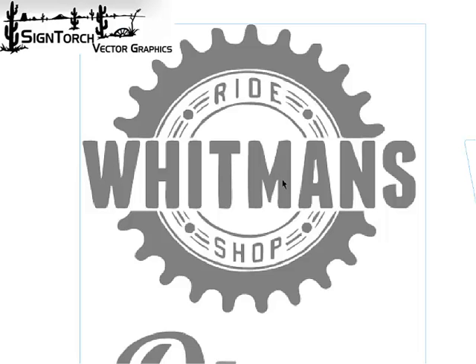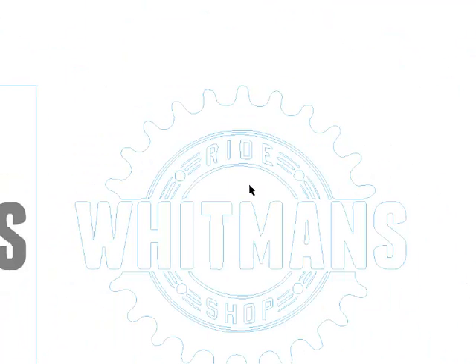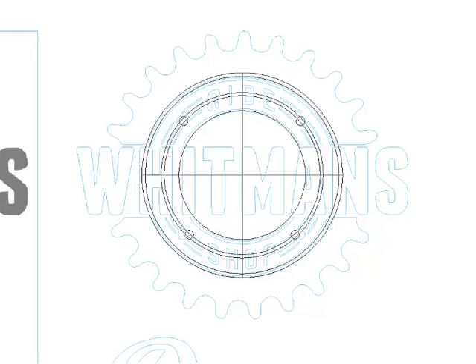If we just convert this logo image to vectors, it comes out kind of rough. It is usually more practical to just draw this sort of thing than it is to clean all this up. First, we need some circles.